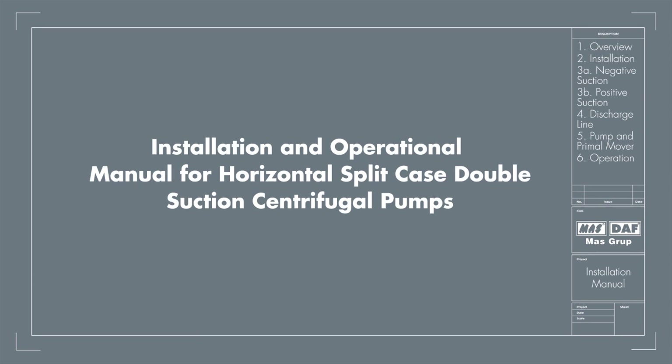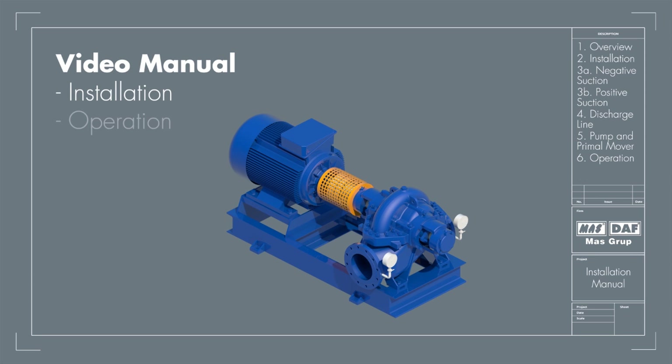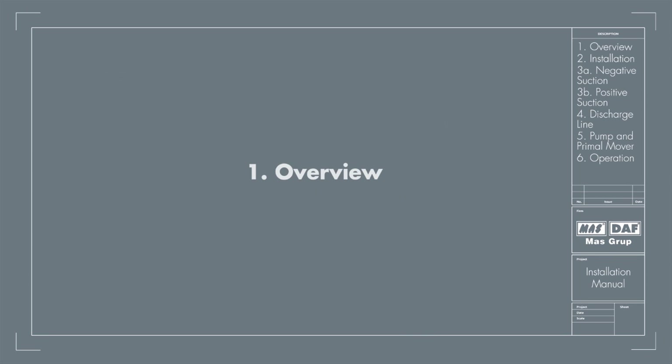Installation and Operation Manual for Horizontal Split Case Double Suction Centrifugal Pumps. This manual contains instructions for the installation, operation and maintenance of the horizontal split case pumps. Welcome to the general video reference and guide. Please read the product manual before installing the machine to get knowledge of how the pump works and how to install it. This is a brief overview and demonstration of the entire process covering the key points.